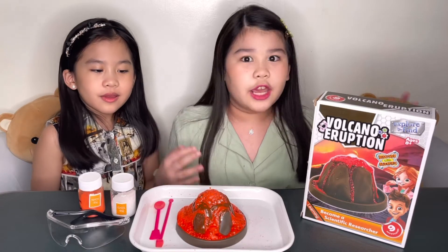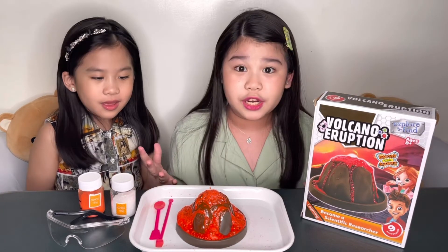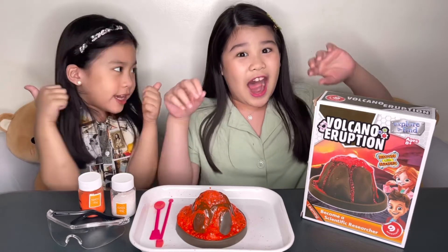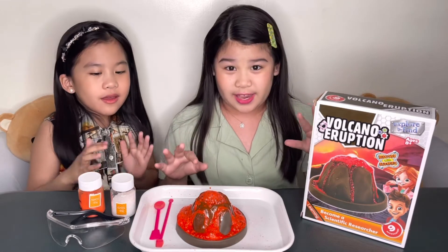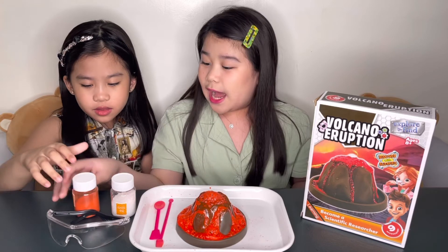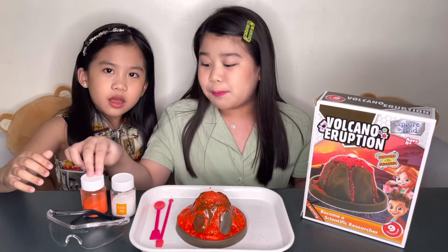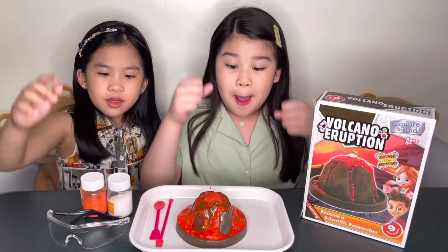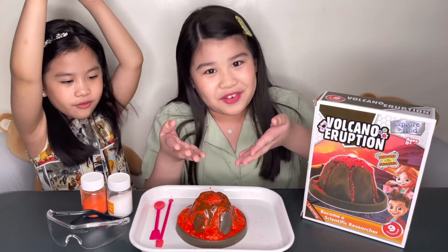Lava! Guys, it worked! There was an eruption! You saw it, right? Okay, I give this a 10 out of 10. Now we know that sodium bicarbonate and galactaric acid plus water makes this kind of eruption.